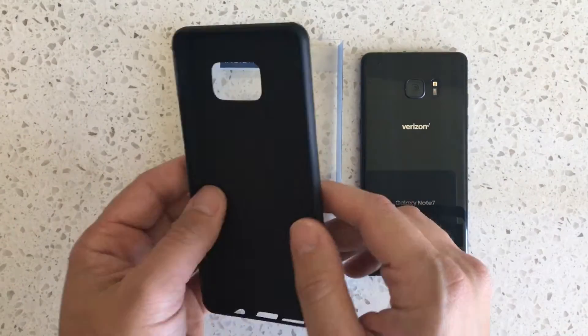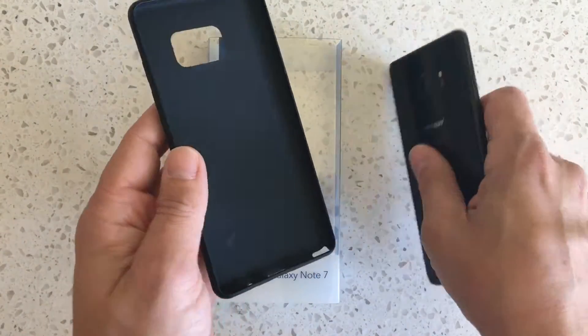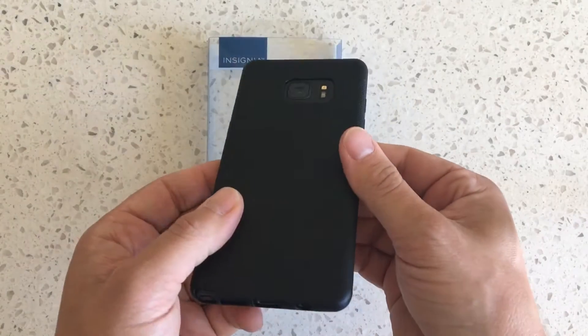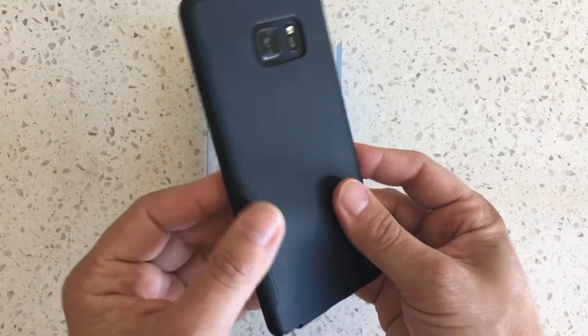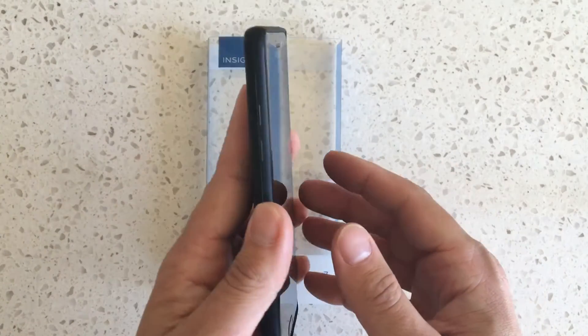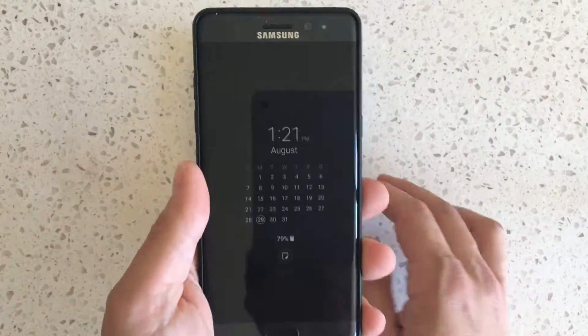It's very thin and it covers the back — it's just kind of a basic thing. There's nothing really special about it. This design gives you some grip, which is nice. It's very functional and it gives you a little bit of lip on the top.